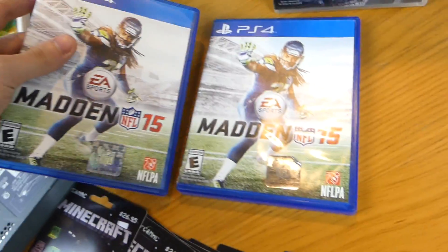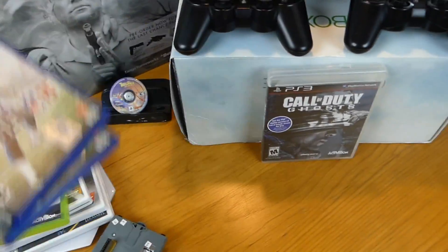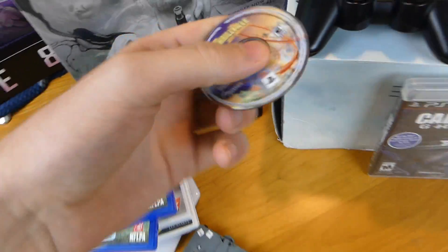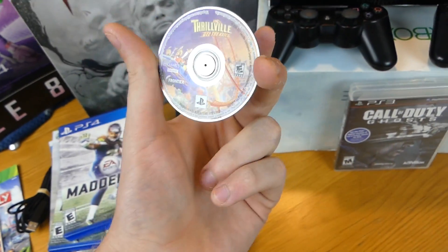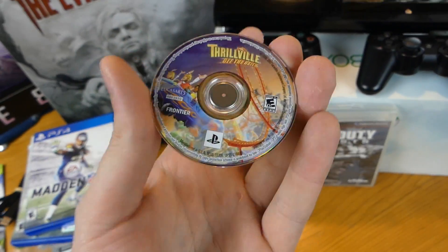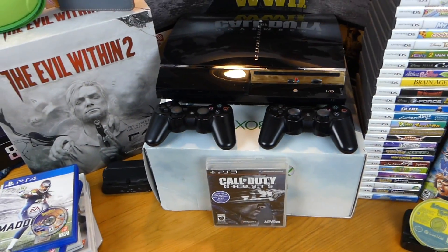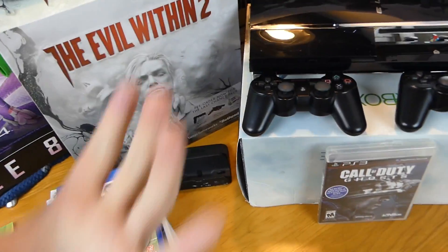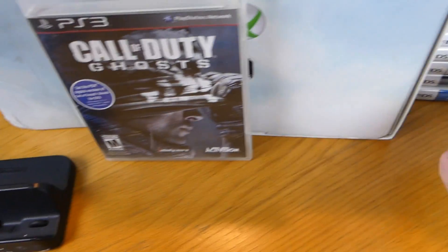Two copies of Madden 15 for PS4 — found them both at the same time, like they were just getting rid of both at once. Really random, really awesome. Also that is a PSP game without the white plastic housing around it — I didn't know what it was when I found it. Thank you guys so much for letting me know in the comments. Also a Wii U charging dock stand, and another Wii U charging dock stand.